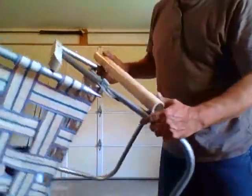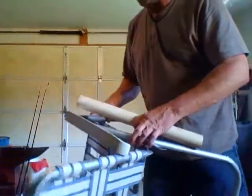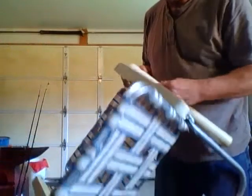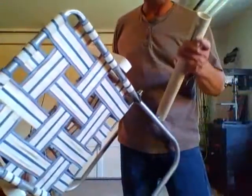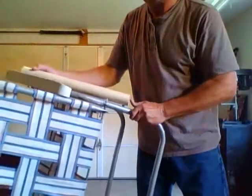Alright, so that has our bottom. We made this top at such an angle that when we cut this, this bolt will be able to travel along that slot that is cut in this PVC right here. And that's what allows this chair to fold up.